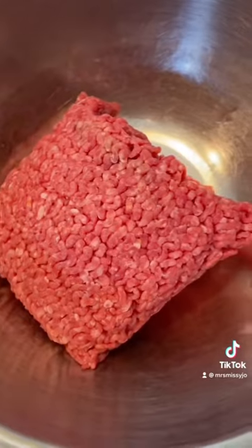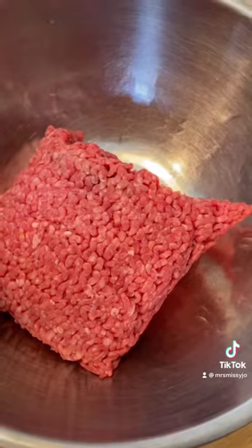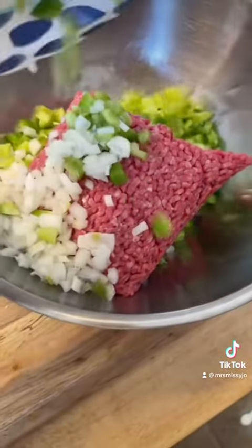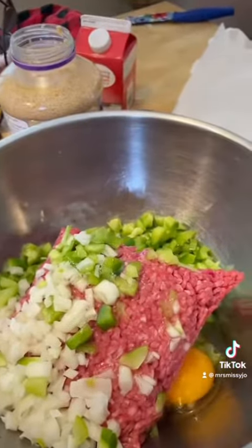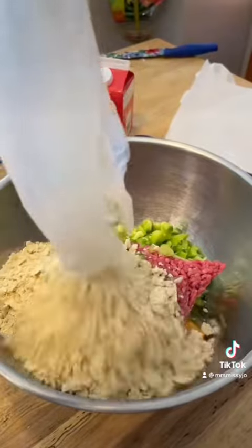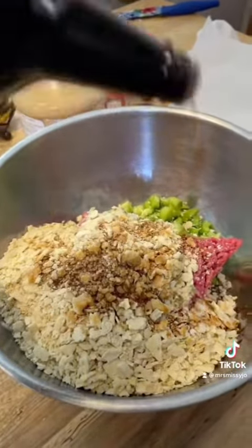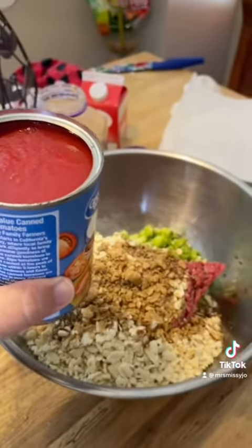You're going to start out with about 2 pounds of ground beef — I'm using 80-20 — and a chopped up bell pepper and a chopped up medium onion. One egg, one sleeve of crushed saltine crackers, a few dashes of Worcestershire sauce, and a half a can of tomato sauce.